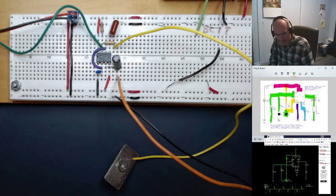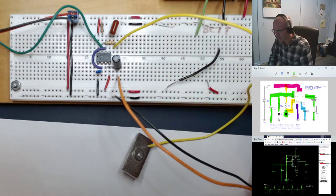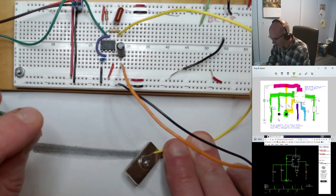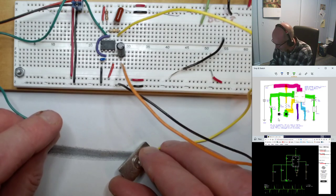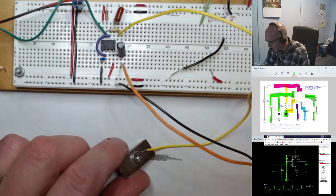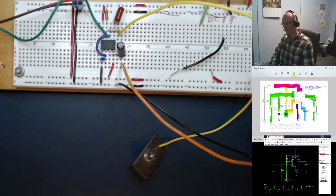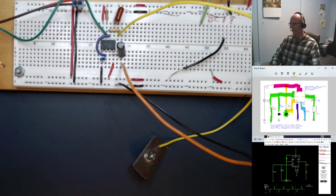There's another version called the Drawdio — you take a pencil and draw a line on paper. The graphite in the pencil is not very conductive — it's actually a good resistor — but it is conductive. Using slightly different components, you're able to draw a graphite line instead of a streak of water, and depending on where you touch your line drawing, you get different sounds.